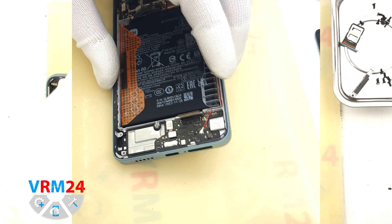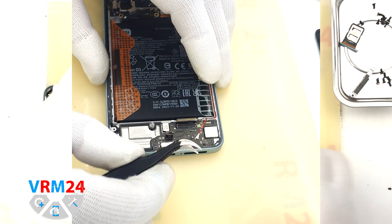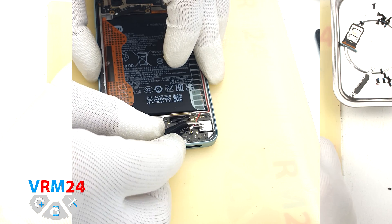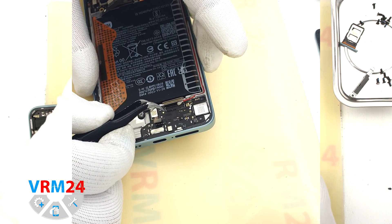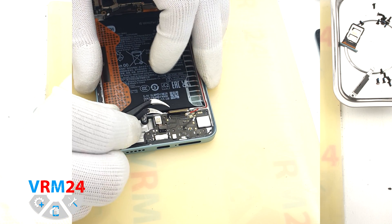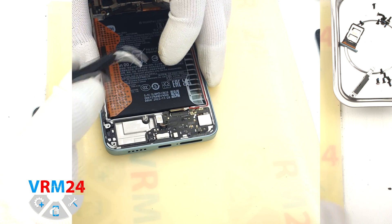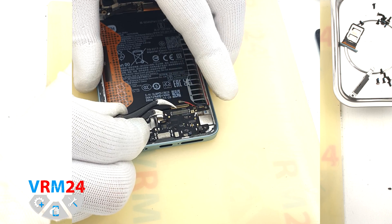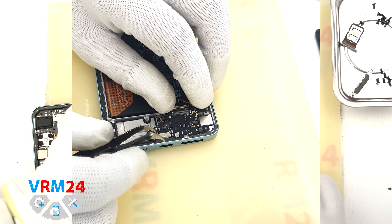Then we disconnect the fingerprint sensor connector, disconnect the connector of the second coaxial cable, release the cable itself, and move on to detaching the subboard. We find the right place where we can carefully lift the subboard, gently pry it up — the subboard is slightly recessed — and remove it.